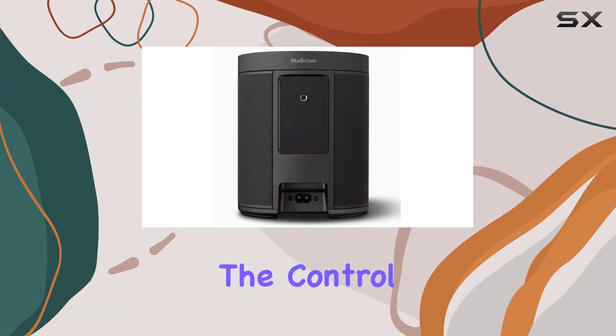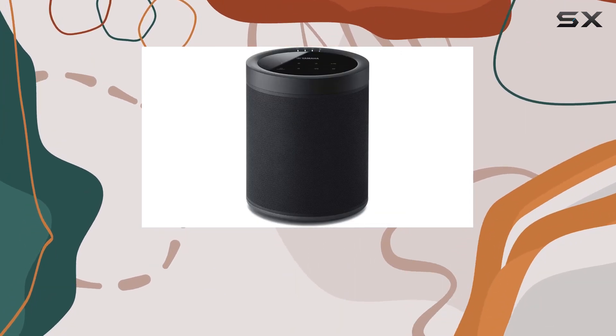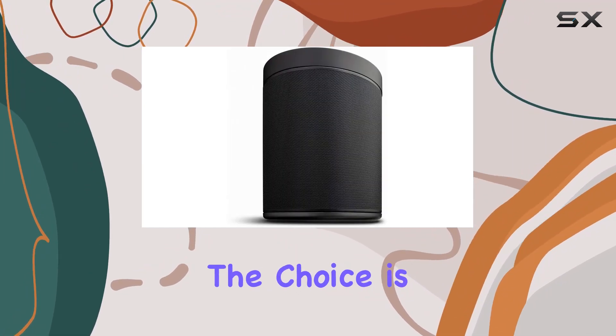The MusicCast app serves as the control center, allowing you to stream music from various services, listen to downloads, or play music from your devices — whether it's through Bluetooth, Wi-Fi, AirPlay, or Spotify Connect. The choice is yours.